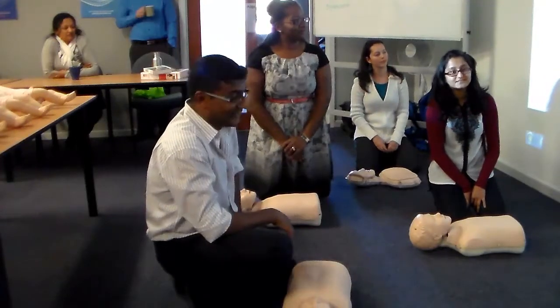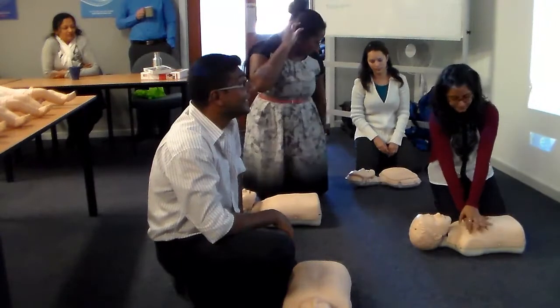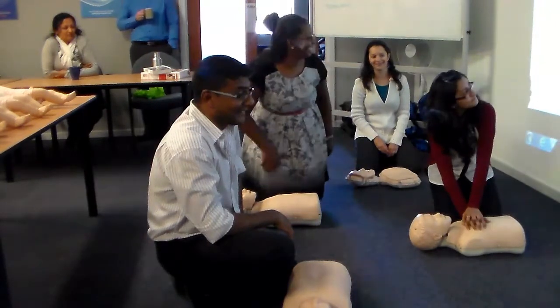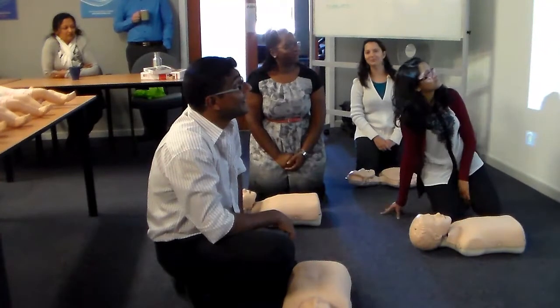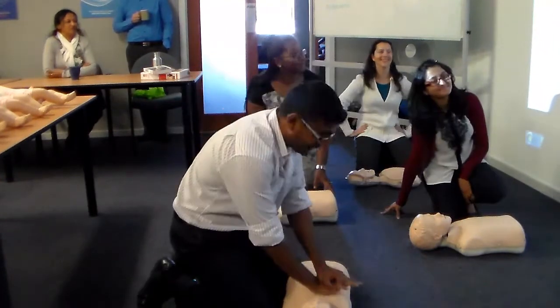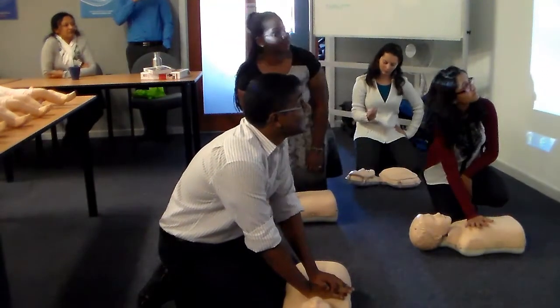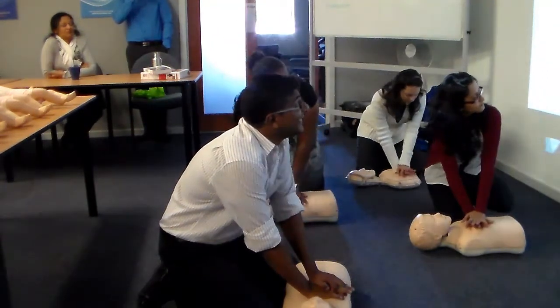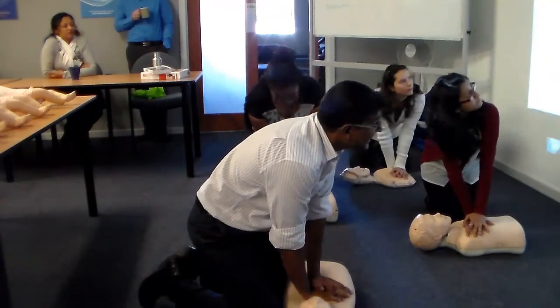Pumping blood through the body by performing chest compressions and providing oxygen by breathing for the patient. Let's start by pushing on the chest like you've already practiced. Put the heel of your hand in the middle of Minyan's chest, the other hand on top. Keep your elbows straight and push the chest down at least one third of the chest depth. Do this 30 times.